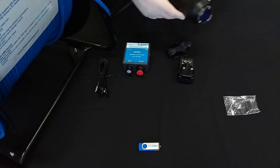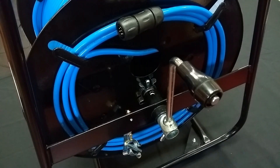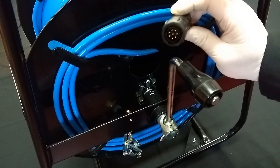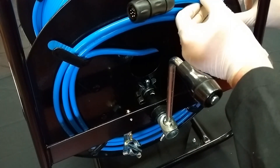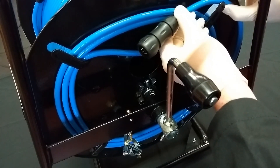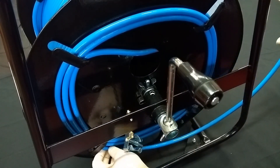We now need to take off a length of the topside cable from the cable reel. The topside cable is located at the same side as the braking mechanism on the cable reel. Simply unclip it from the metal clips that surround the rim of the cable reel until you have the length that you require.